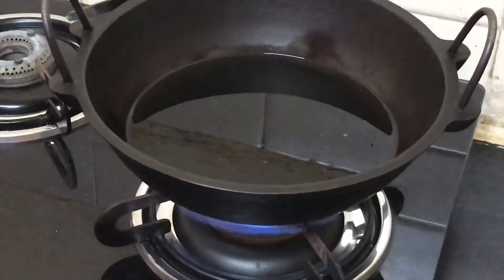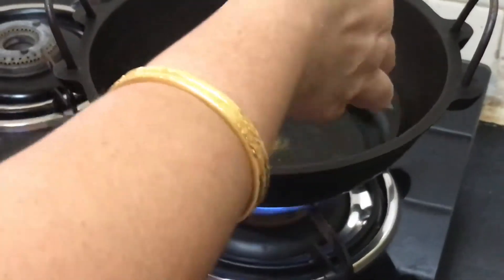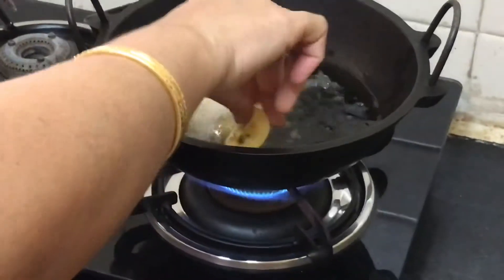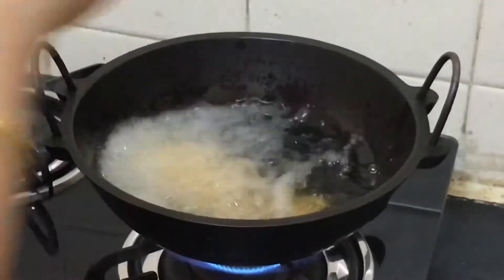Now these pieces have completely cooled down and I am going to fry them in medium hot oil. I am using coconut oil for this purpose because that is the authentic recipe. Coconut oil gives a very nice flavor, and I love the taste of coconut oil — that is what I use all the time.